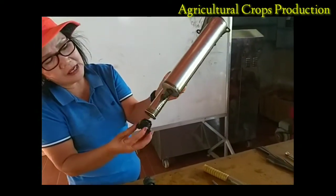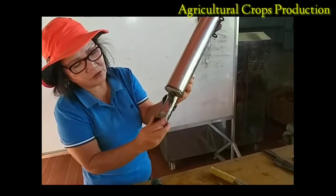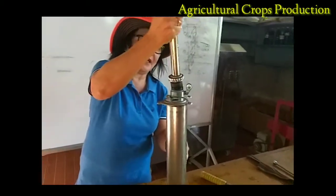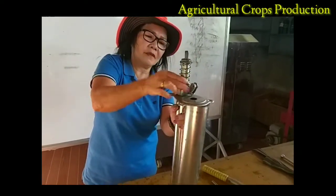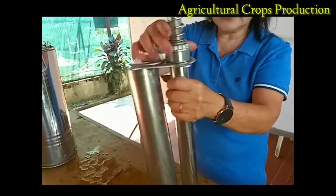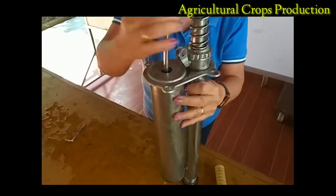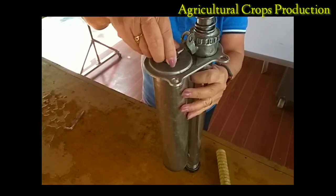I am going to return this one now. Piston on the piston chamber — inside the piston chamber is now the piston assembly, so return the piston assembly. We have to lock this one. After that, I am going to return now the dip tube to be returned inside the pressure chamber.